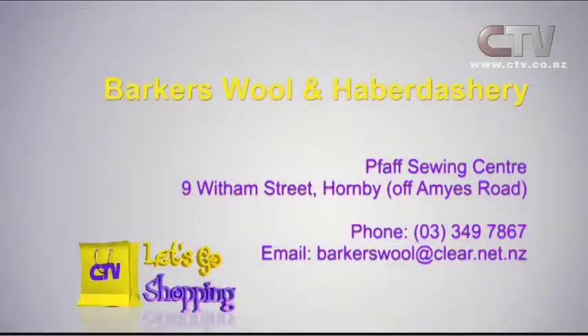And the quick yo-yo maker — just different yo-yos, flowers, whatever. Well, so much at Barker's Wool and Haberdashery. The fifth sewing centre is at 9 Witham Street in Hornby, right off Amy's Road. Open five and a half days a week.